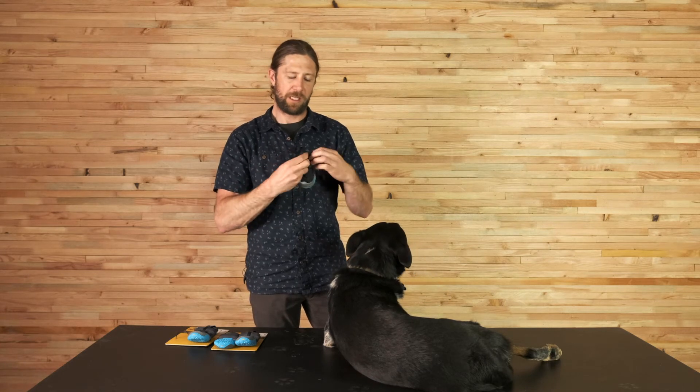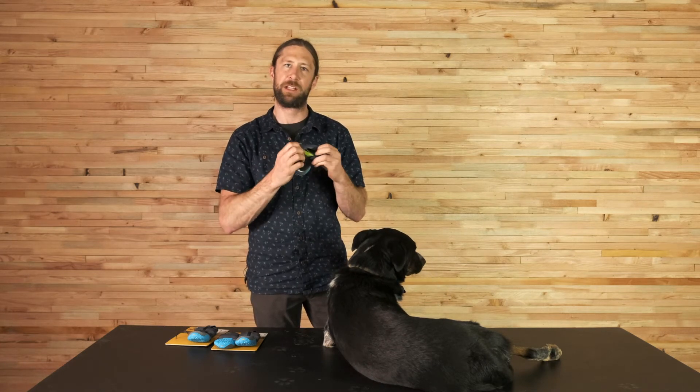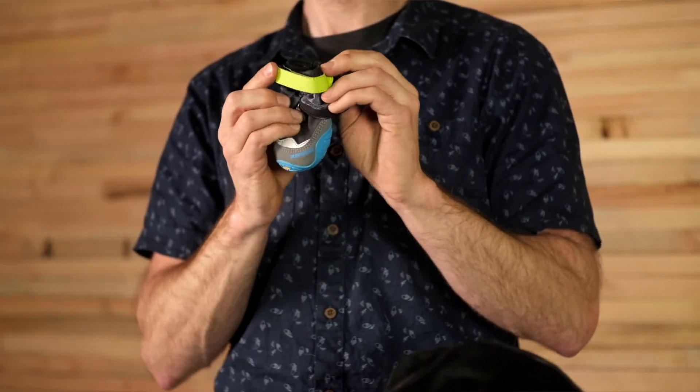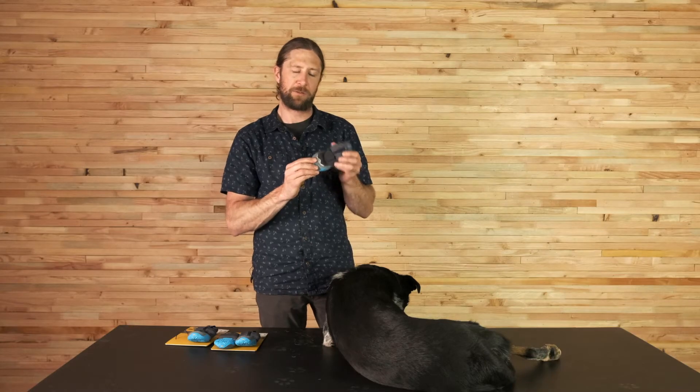We have a pullover stretch gaiter with zipper. This keeps all the snow out of the hook-and-loop closure — the same closure we have on our other boots. We've also got reflective trim on the toe.